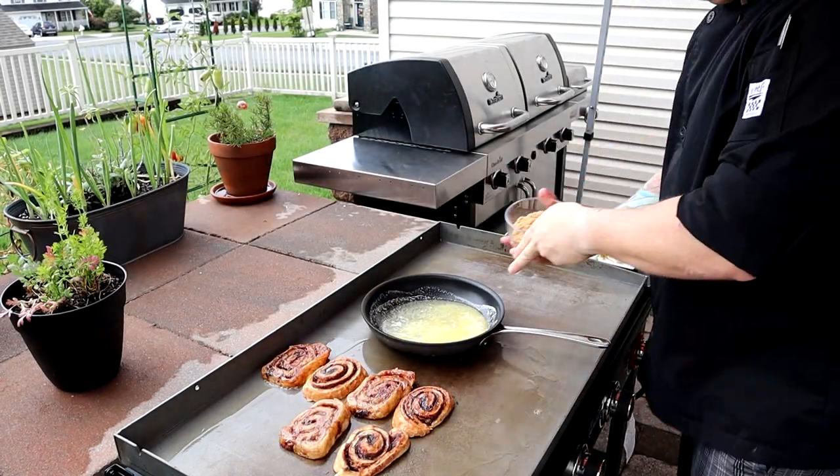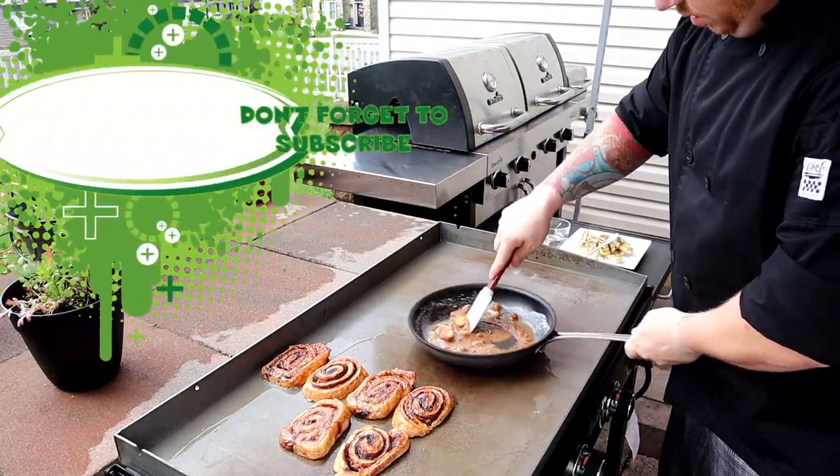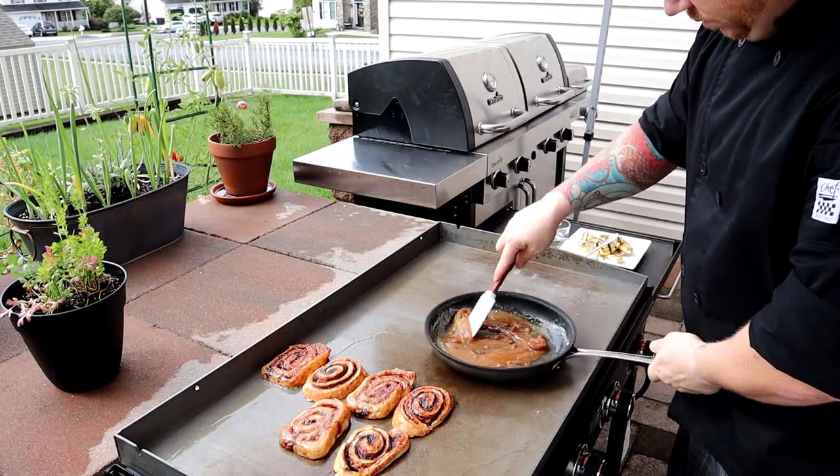So now that our butter is all melted and ready for some sugar, let's add it. You're also going to want to double check on your sticky buns and see how they are browning, and you can probably take them off the heat at this point.